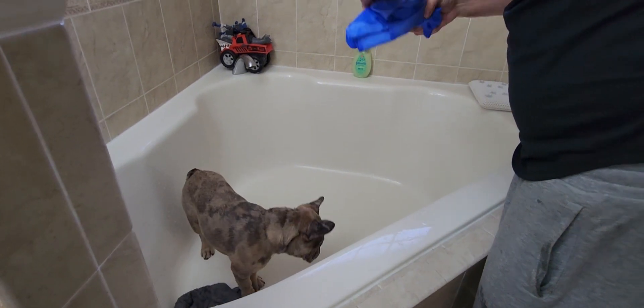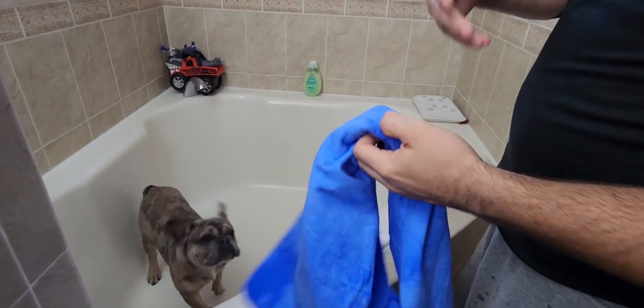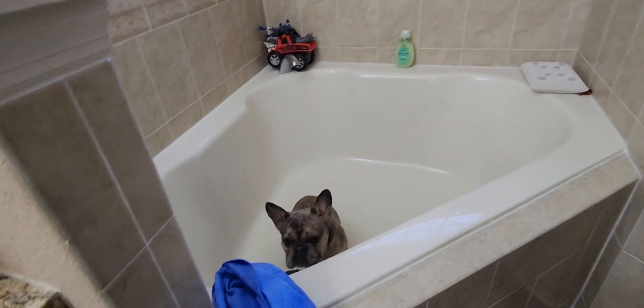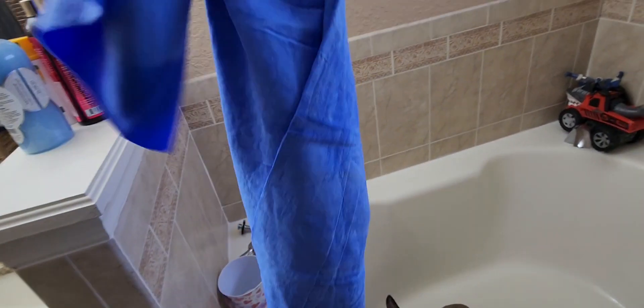Let me actually show you — just from rubbing him down with this and drying him off — all of the hair that just came off. Check that out, it's everywhere. Normally it's not like that. So using this not only helps with drying but also kind of like de-shedding, like taking all his hair off.